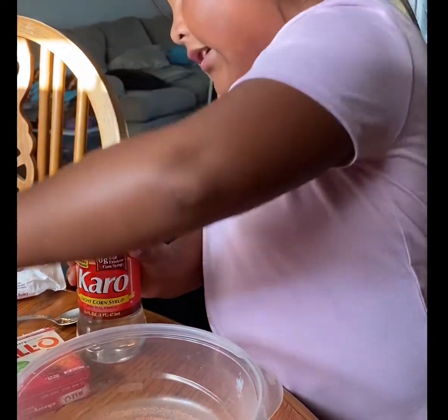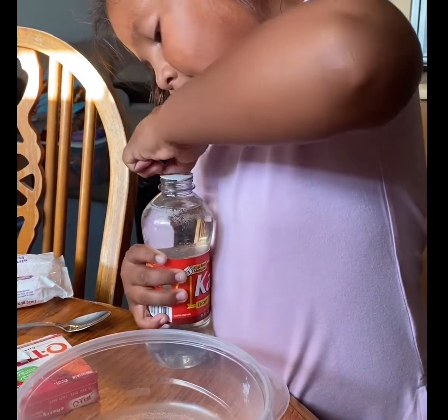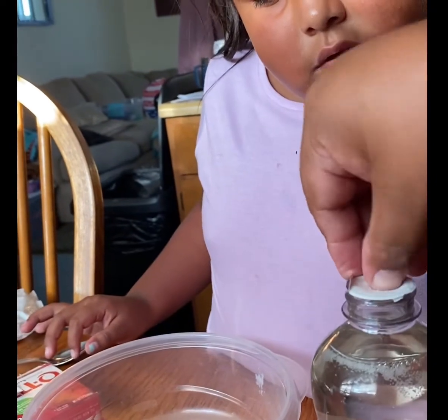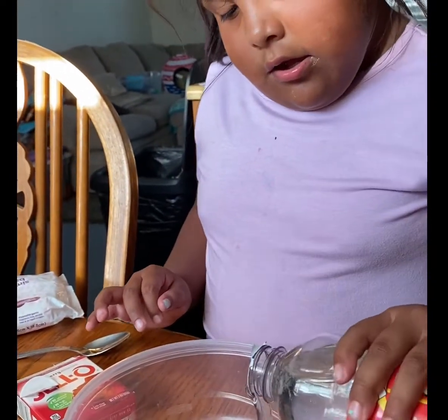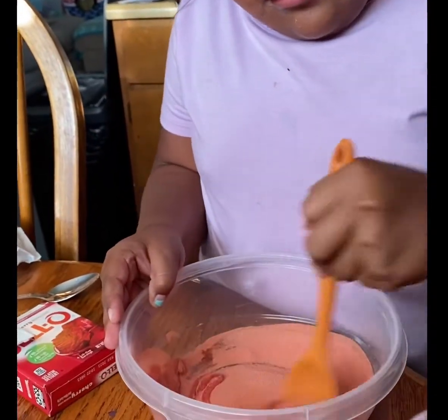I'm going to untwist it. I won't let my Nana help me, so I'm going to open it and hold it. That was a doozy. Okay, so now we're going to pour it. Now we're going to stir it, mix it up, see if we need any more. I really want to start stirring it. Don't do it too fast.